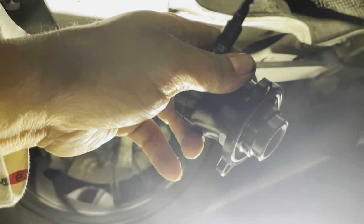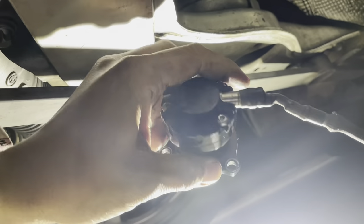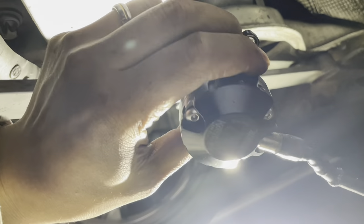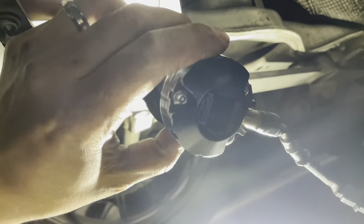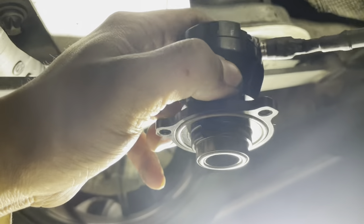This is my Turbo Smart blow-off valve diverter valve. I'm going to be selling this car so I wanted to take this part out and put the stock diverter valve back on. So this is out.